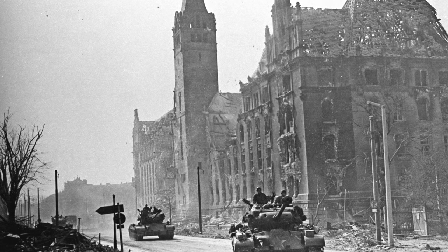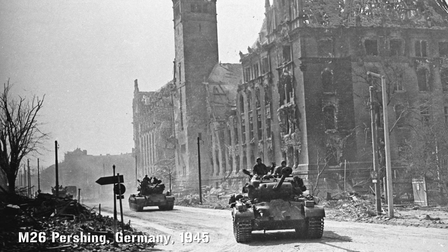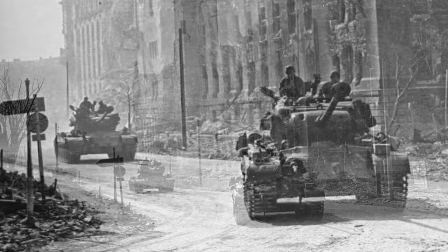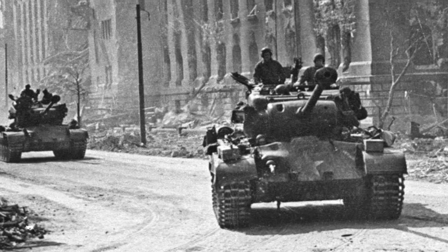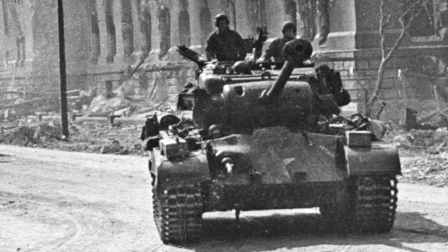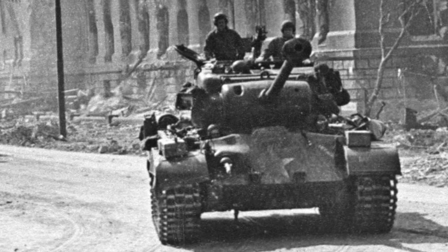The original ancestor of the M47 was the M26 Pershing, created as a heavy tank very late in World War II. In the limited action it saw, the Pershing proved itself a match for the Tiger II and the Panther with its 90mm gun, but it was plagued with reliability problems.